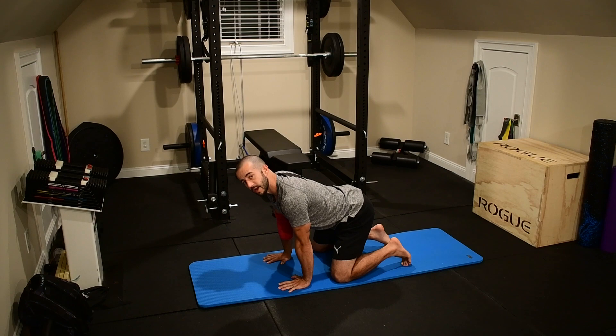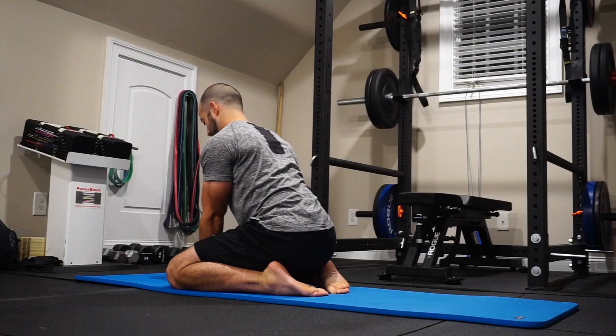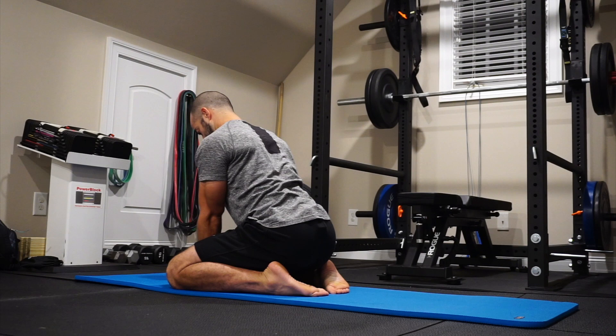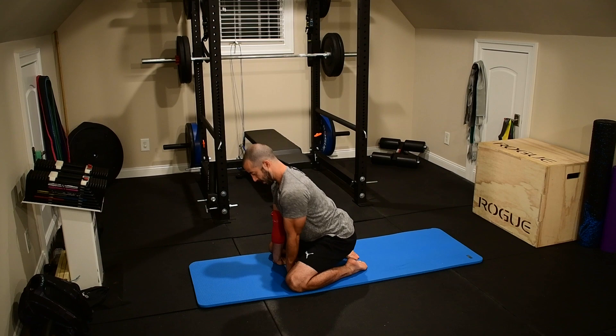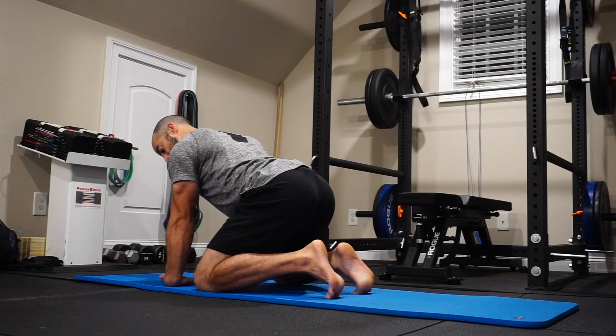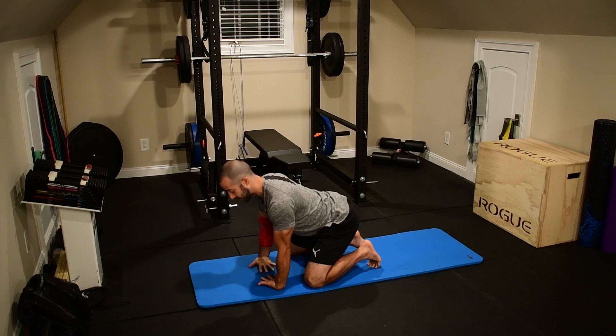Now I'm going to turn those fingers back toward me and sit back to the heels, keeping my shoulders down and back — making sure I'm not shrugging or rounding at the chest and shoulders. And in the last position from kneeling, I'm going on the back of the hands, rotating the shoulders down and back, elbow pits faced forward, really trying to straighten out those arms as much as possible. You should have a mat for this one, or use carpet at least — something soft underneath the back of the hands.